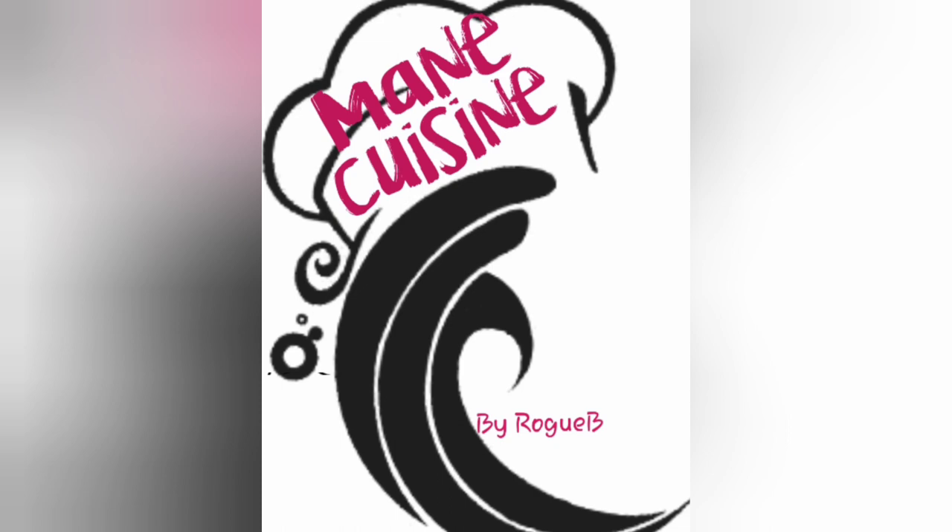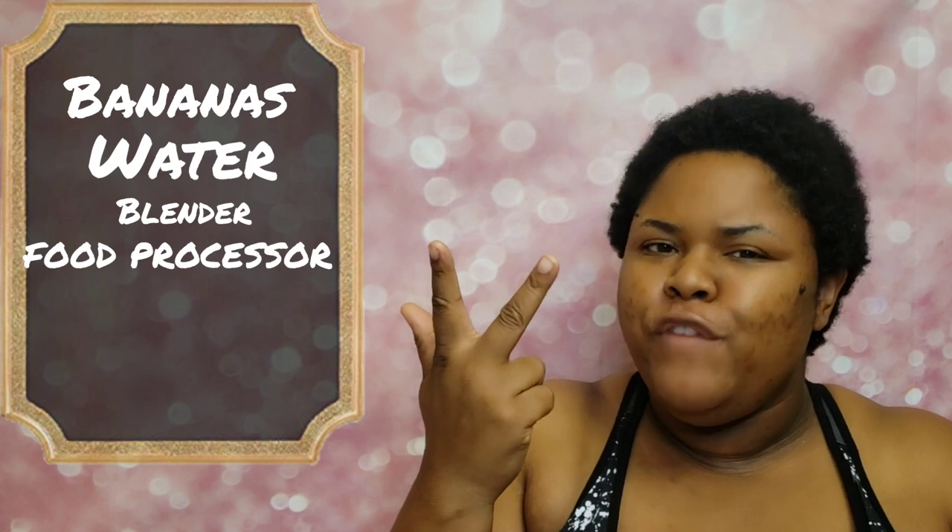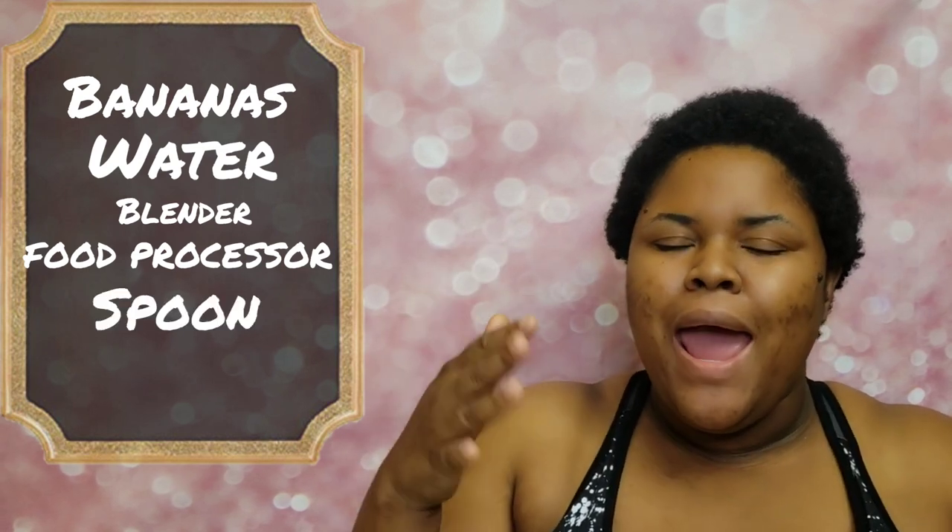Welcome to my cuisine! Make sure you hit the like button and subscribe. Before we begin, there are a few things that you will need: bananas, water, a blender or a food processor — I prefer a food processor — a spoon, and optional cinnamon. I'll show you what that will be used for later.